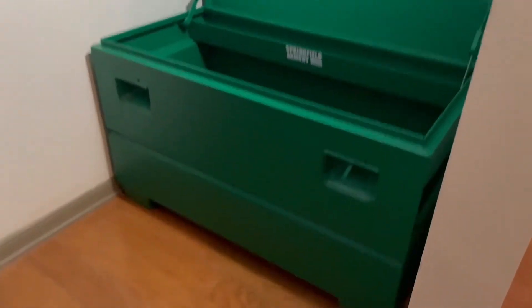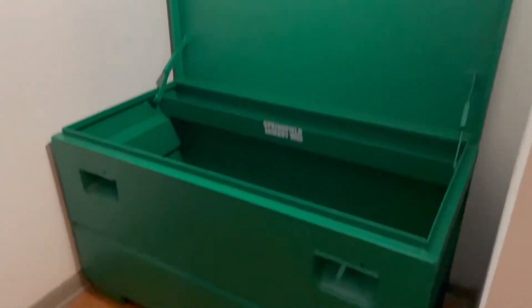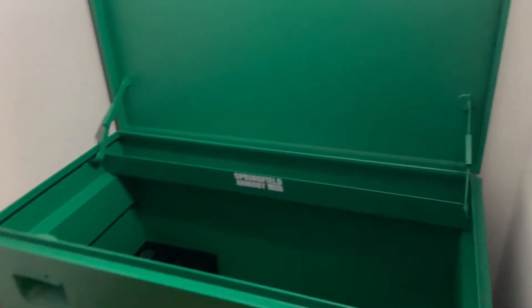I've got it into the closet now. It fits really well. It'll be hard to get out of this closet once it's loaded down.